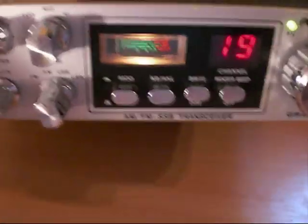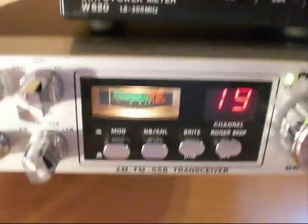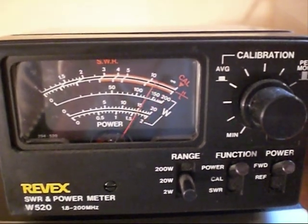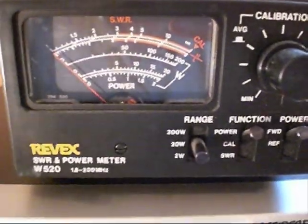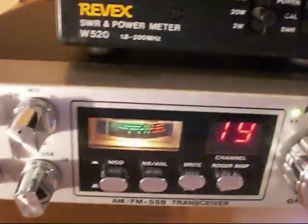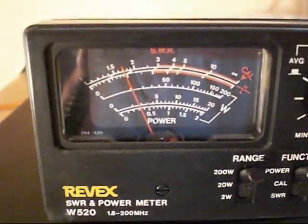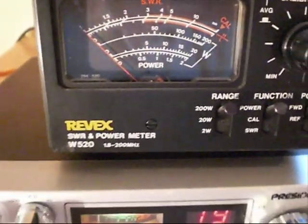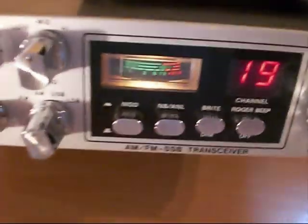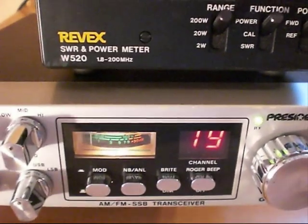Now the important thing to remember with AM is it's not all about the carrier power — the dead key — it's all about the swing. So let's have a look. Now that's positive swinging well over 20 there, which it didn't do before — anywhere near that. So let's go up to the 200 watt scale. We're actually peaking now 30 plus watts there on positive swing, and we didn't even have anywhere near that before — probably only around about 15 to 20. So big difference there.